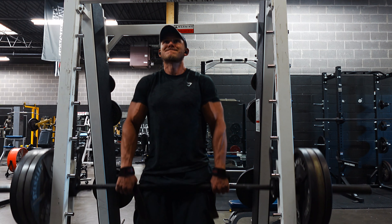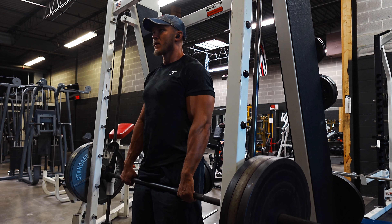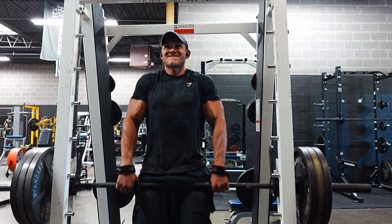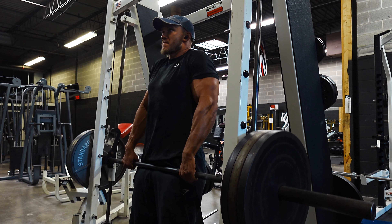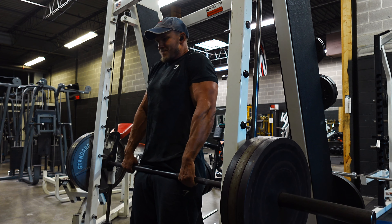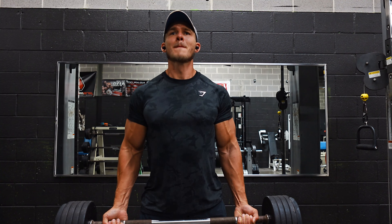After the banded lateral raises I moved on to some smith machine shrugs. I still love this movement — super classic, and you can't outgrow the basics in my opinion. I worked up to a top set of 365 for six reps, shooting for six to eight reps. I focused on bringing my shoulders up as high as I can, squeezing hard at the top, and doing a two to three second eccentric lowering under control, trying to bring my shoulders up to my ears on each rep.